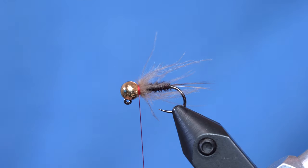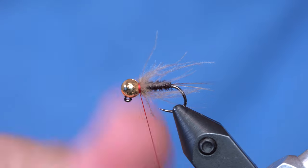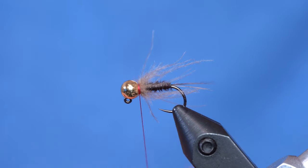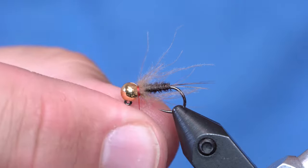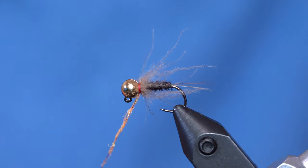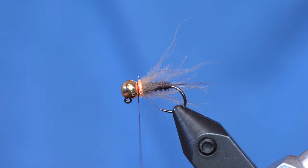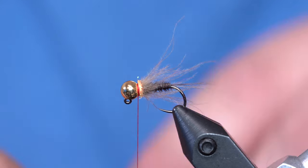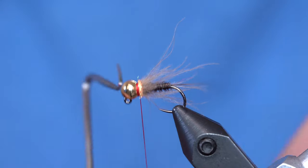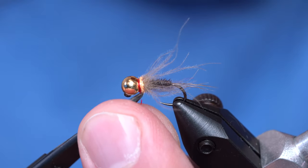I'm going to pull those fibers back and add a little tiny bit of hot spot with Hen Spectra Dub number 98 — it's very similar to shrimp pink but a really fluorescent color that adds a nice hot spot. Just a little tiny bit of dubbing to get a collar going. There's a little hot spot of red, and we'll throw down a whip finish. Boom — that's it!